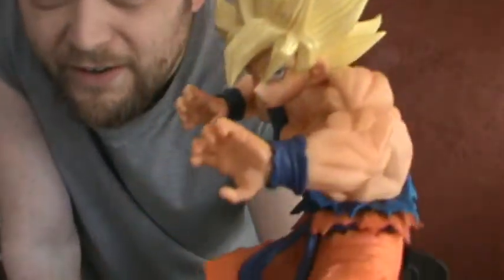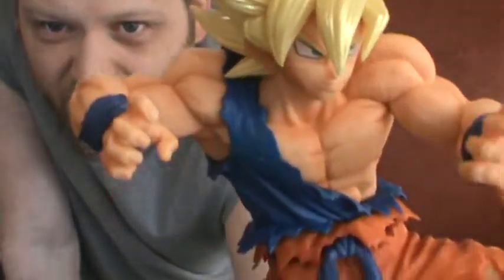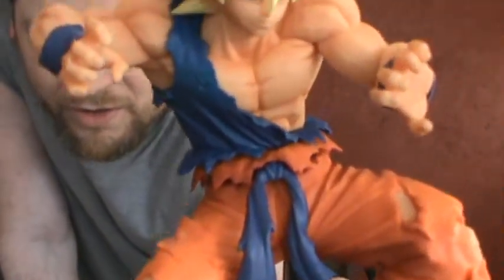You want to see something really good though? Look at the side of that arm — look at that detail right there. That's why I like the statues, because the detail is really, really good. Then you have the stomach — look at that detail right there, they even got the things right there. I like the battle damage look.